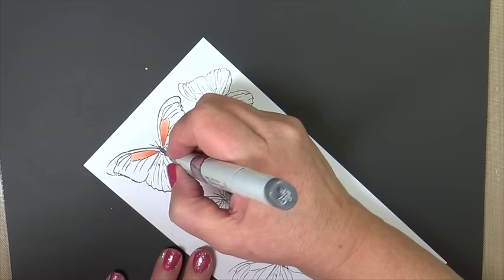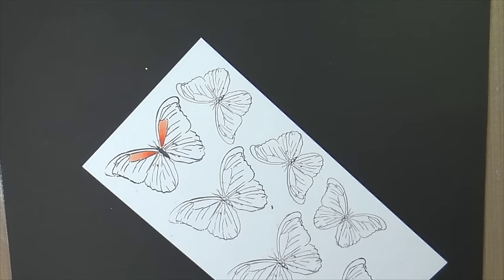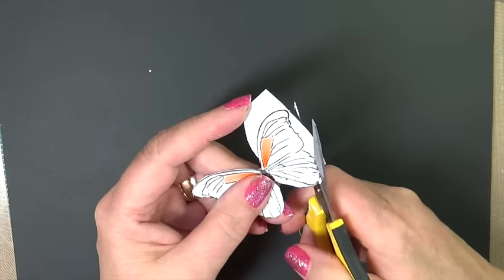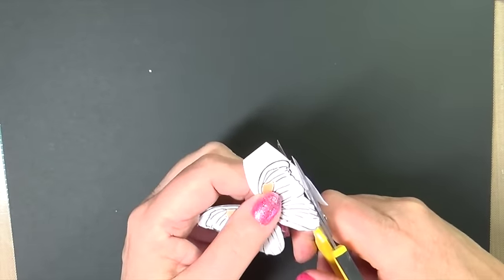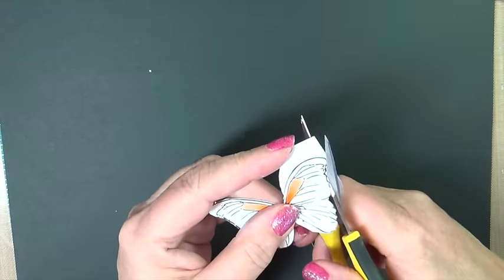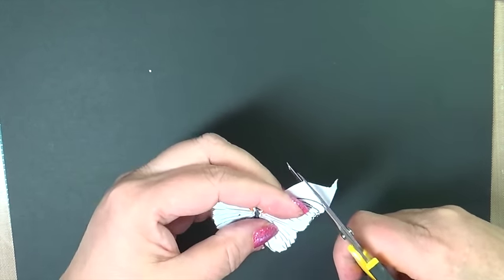And it's time to put in a little body with my C7. Now it's time to do a little fussy cutting here. I want to mention that this set also has a wonderful coordinating die set to match, which would make this step a lot simpler and you could eliminate this part.